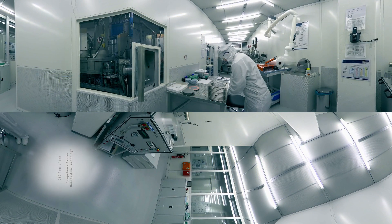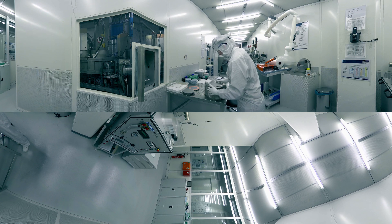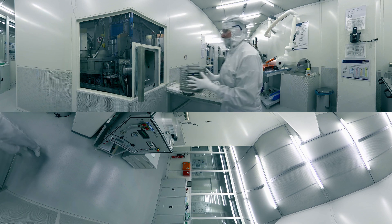In the first step, the material for the IDTs is deposited on the piezoelectric substrate. In our case, this is chromium and gold.